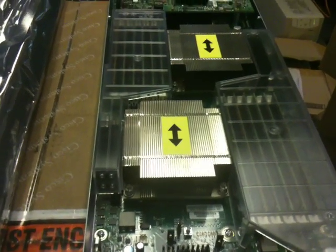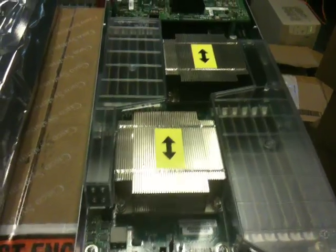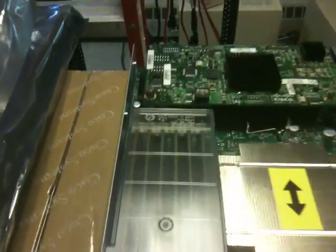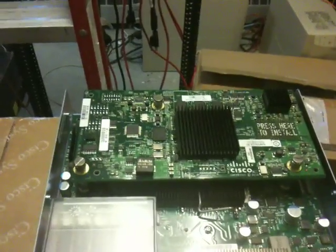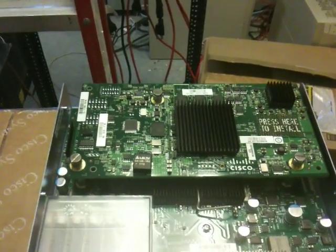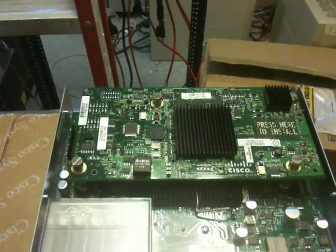So that's 96 gigs of RAM — 12 times eight. And then we have the mezzanine adapter, which should be the Powell card — that's the 128 virtual NIC mezzanine adapter.